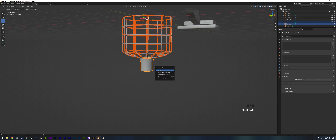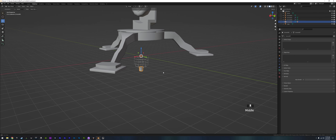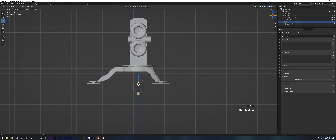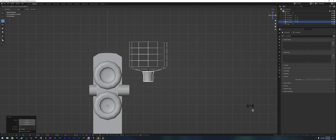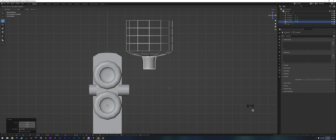We grab the basket, then grab the funnel, and go Ctrl P > Object so now if we grab this part we move the whole basket and funnel together — it's parented. Now we go to view 3, move it around, and try to get it where we want it. We scale it up quite a bit — this is our basket system that's going to hold all the balls. Scale up even more to make it a good size to get a lot of balls in there.